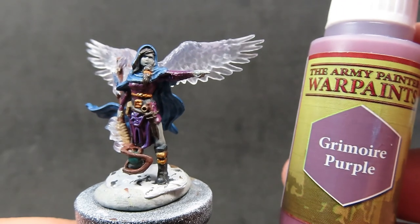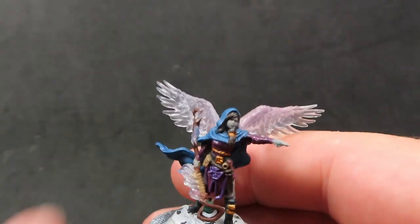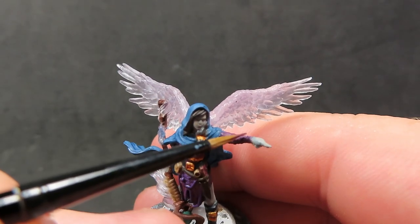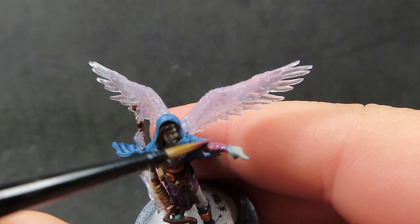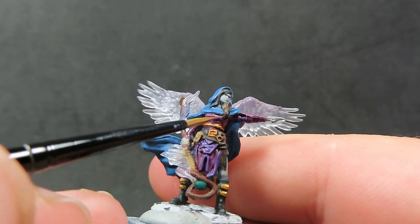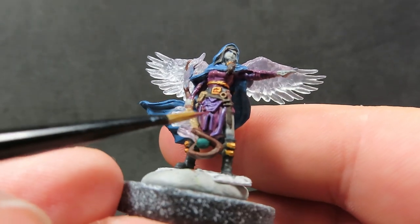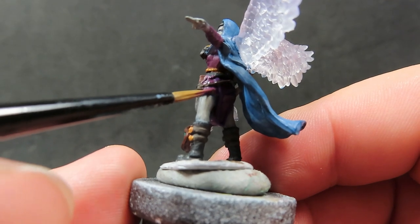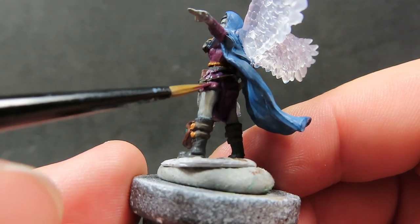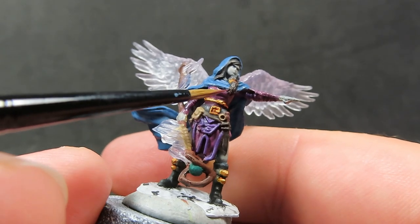Then once we've got the skin all highlighted up, we're going to come in with some Grimoire Purple again, just hitting those high points. There's an arm pointed out, so we want to hit the top of that — really get that bright color of the Grimoire Purple back in there, since we deepened it down with the purple wash. There are a lot of tricky small areas to get to, so I'll come in with a fine point on my brush and really try to be careful and focus on those high points.